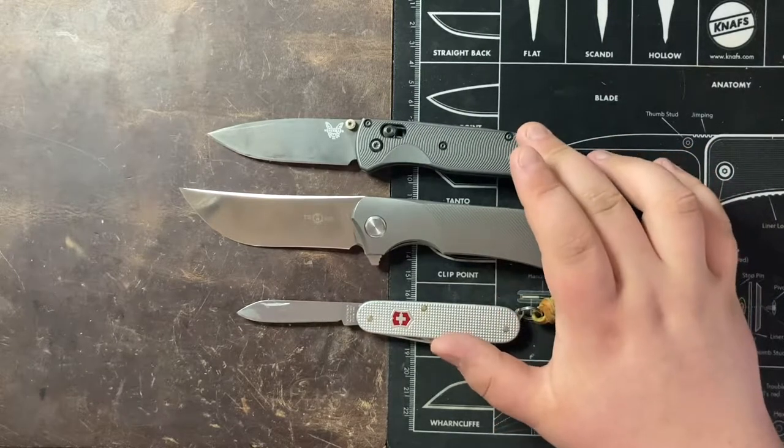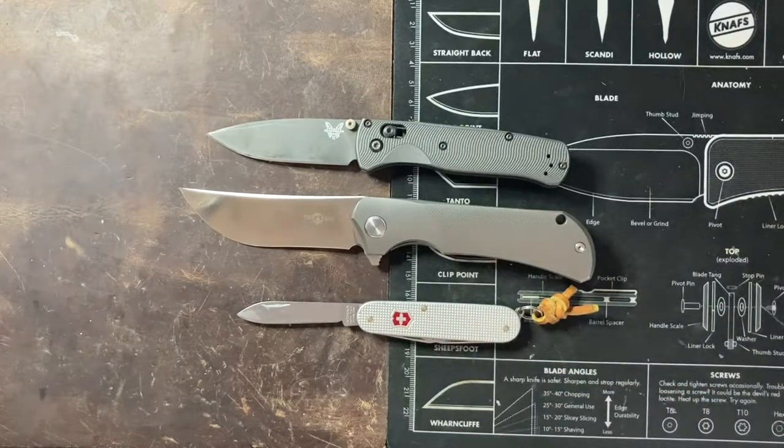The Benchmade Bugout is right on top here and the Victorinox Cadet, which is the 84mm model. You can see it's a pretty big knife.